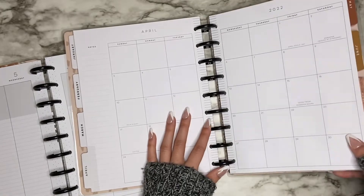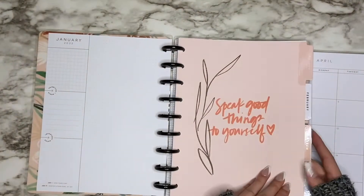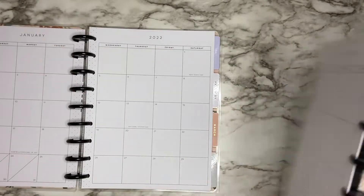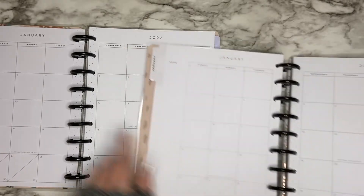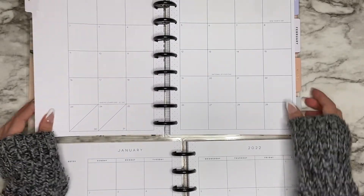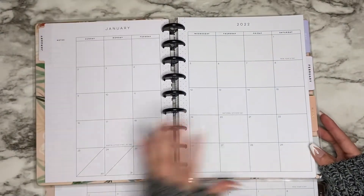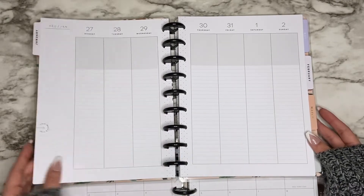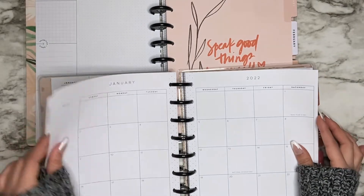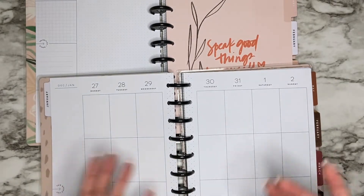My cat Milo jumped on and knocked my stuff down! So then I looked at this planner and I really love these dividers. I looked at the monthly pages and they are the exact same — the spine is the same, everything's the same. So what I'm going to do is use the Spoonful of Faith dividers. If I want to use the lined vertical I'll pull out the whole month, but if not I can just pull out the divider and replace it with the vertical layout divider, and it'll still work.